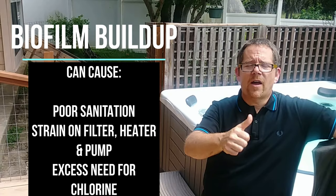We want to get rid of it. Why? Because over time it can prevent your sanitizer and your shock from doing their job. So if you've ever found yourself continually adding chlorine or bromine and shock and it still seems to go away in a day or two, you probably have a biofilm buildup in your pipes and equipment.